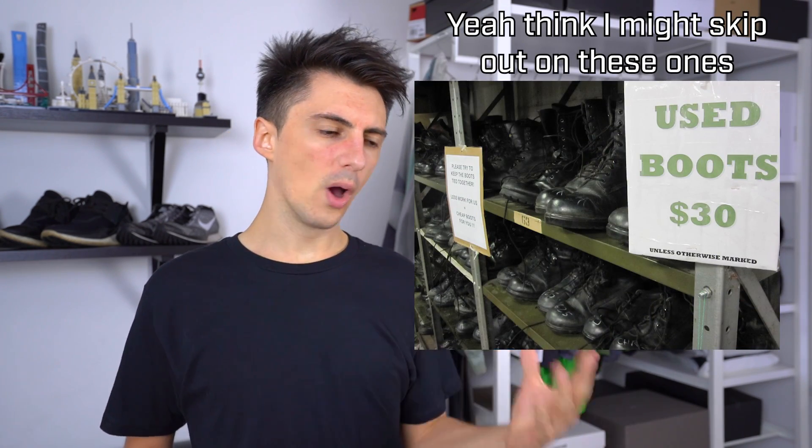I was a little bit lost on exactly what to go for. I wanted to avoid your standard military surplus stuff. Not only does it have a reputation for not being particularly comfortable, but often it comes with a very utilitarian, almost grungy kind of worn-in look, which isn't really my style. I often go for the more athleisure, more futuristic, more kind of sporty, clean looks.